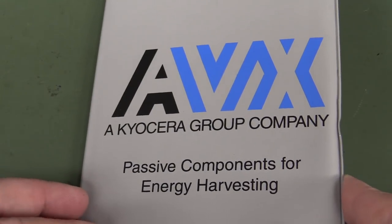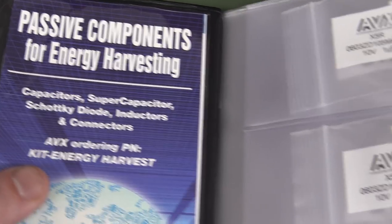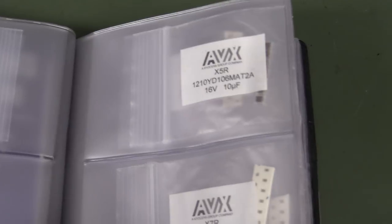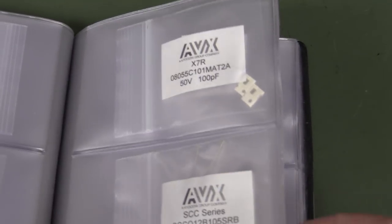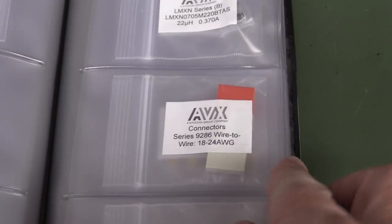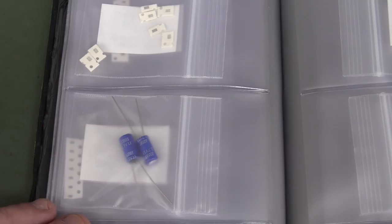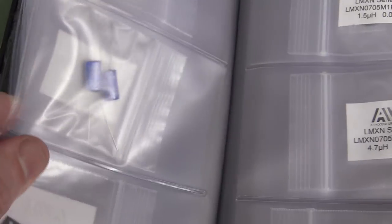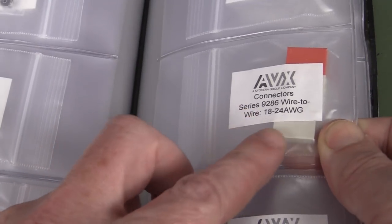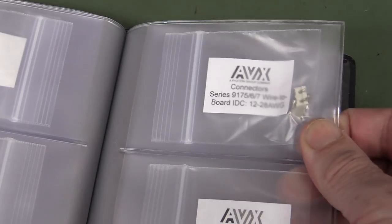They're doing a similar sort of thing for energy harvesting — they're not really energy harvesting components, they're just ones selected from their product category that they deem usable in energy harvesting type applications. Very eclectic mix of components here — we've got supercaps, inductors, connectors, tantalum caps, board interconnects and stuff like that.